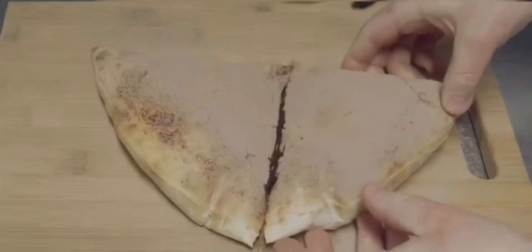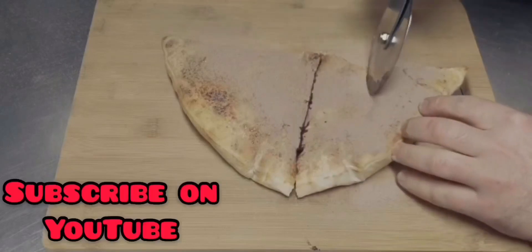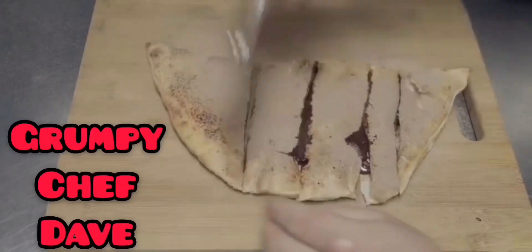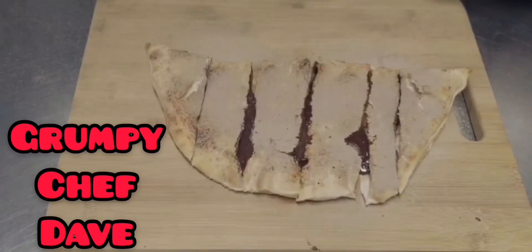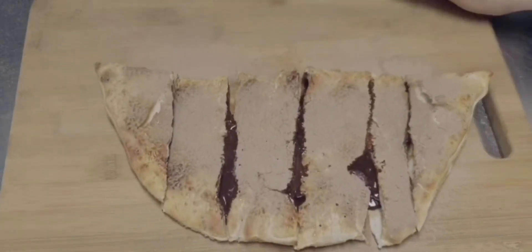Tastes good. And look how gooey that is with steam rising out of it. Slice it into more slices and consume it straight away. This is just amazing decadent comfort food. Enjoy.